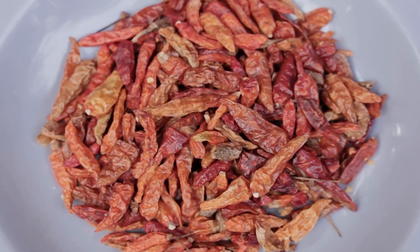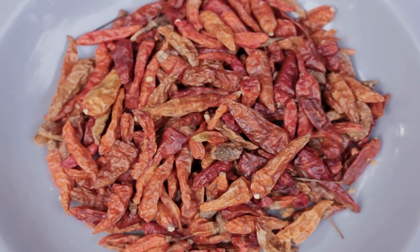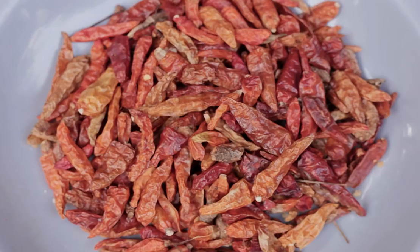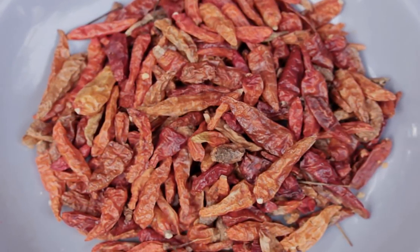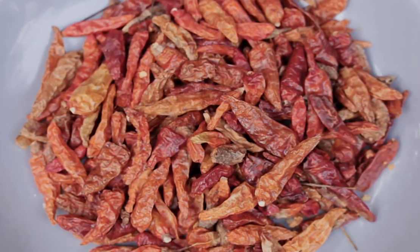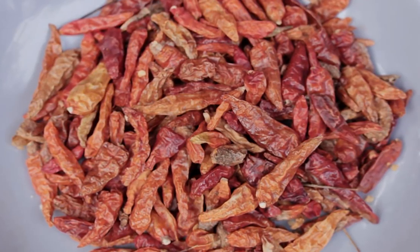First, cayenne. Cayenne has been used by Native Americans for millennia for pain relief. Capsaicin is a phytochemical in this spicy pepper that relieves pain through a variety of mechanisms. First, capsaicin blocks the chemical pain transmitter substance P from reaching the brain. Second, when applied topically, it penetrates the skin to defunctionalize fibers that respond to pain stimuli.